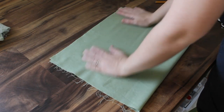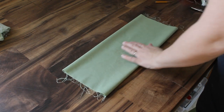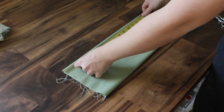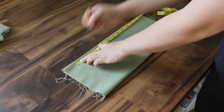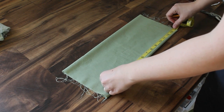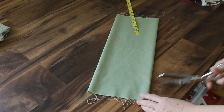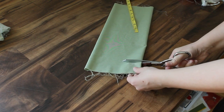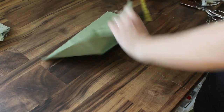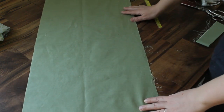Then I'm going to fold it into quarters just to make it more manageable, and measure 14 inches down and cut at those marks. So now my fabric is 26 inches by 14 inches, and I'm going to do this with both pieces of fabric.